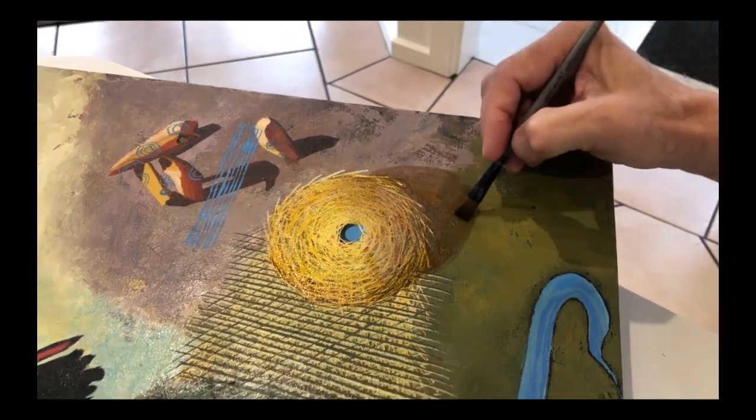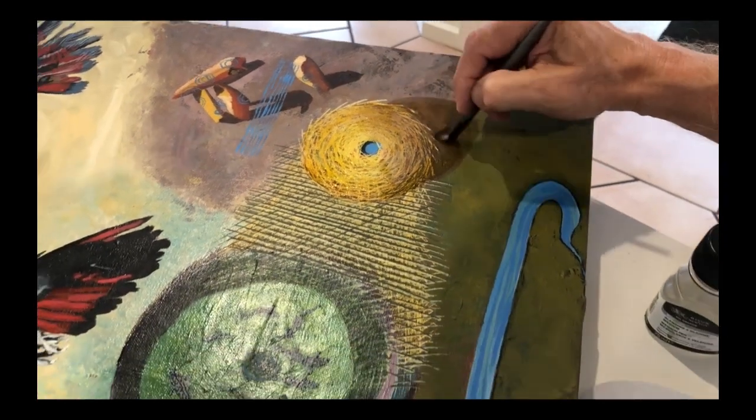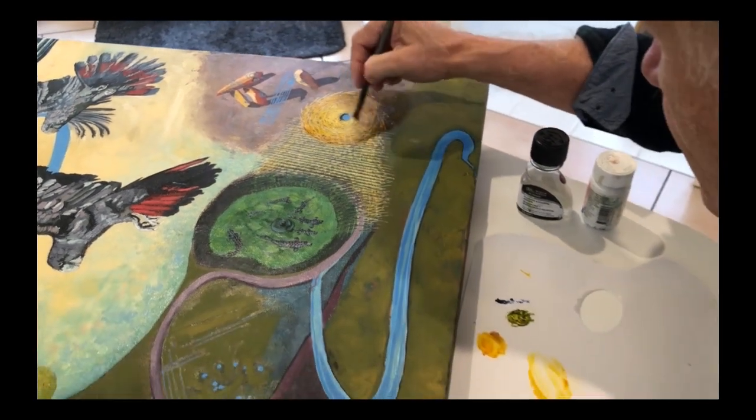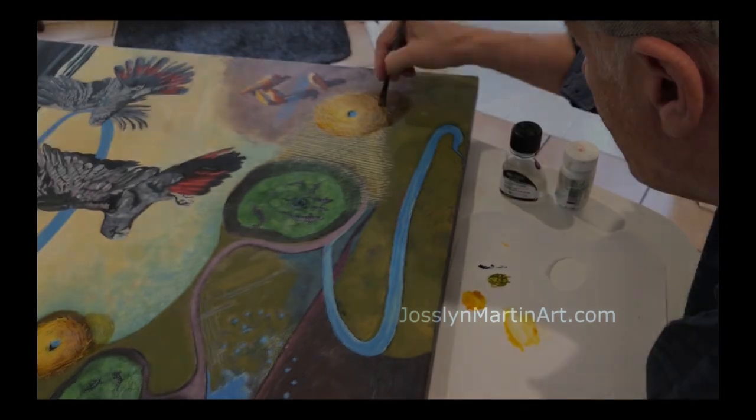There are many other memories depicted there throughout my life, and pretty much that's the way the painting has evolved.